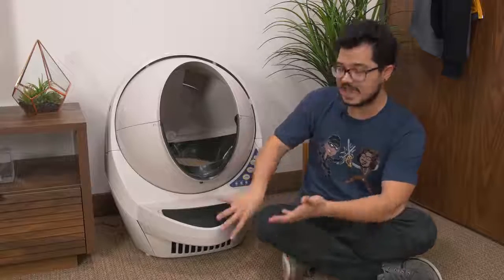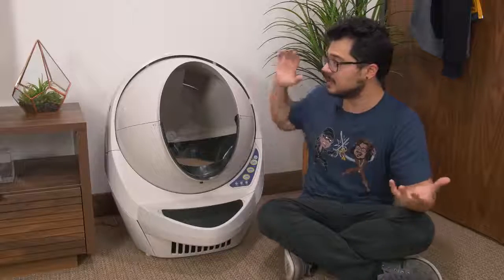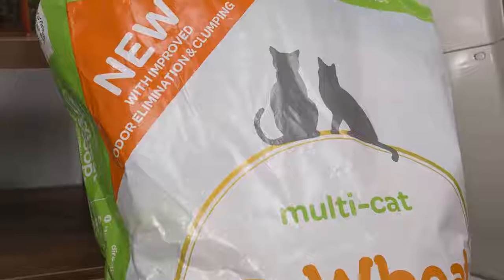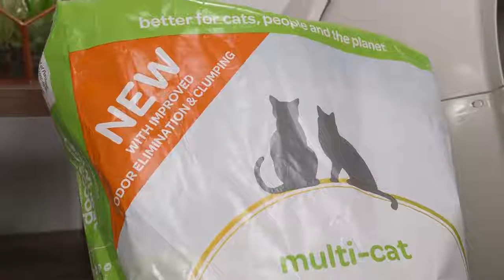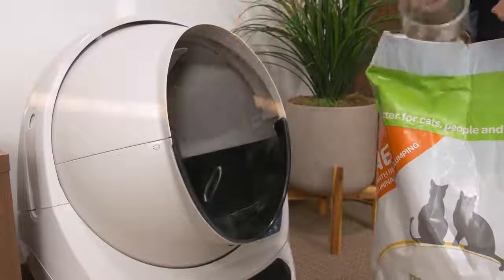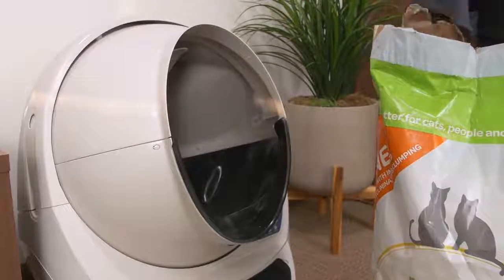To show you how that crap gets to the bottom of this thing, let's talk about how it works. First, you need to fill it up with litter — and you need to use a clumping litter. It can't be purely absorbent; clumping is essential for this product to work. You can use bead or crystallized litter, that's totally fine, as long as it's fine enough to pass through the internal mesh screen.